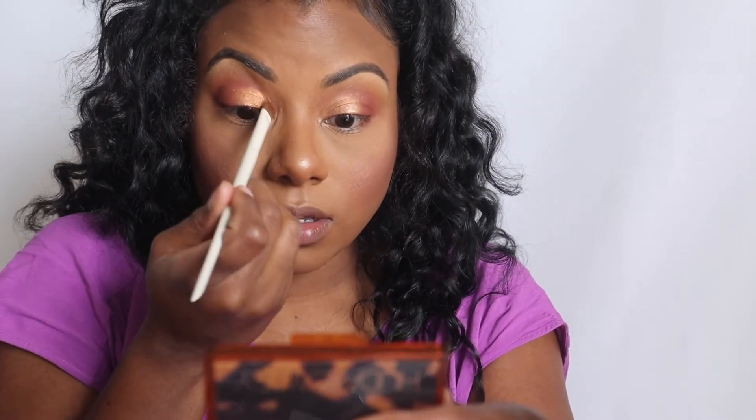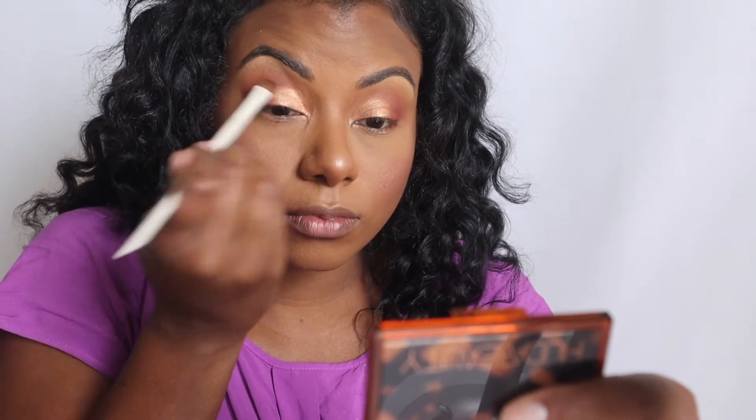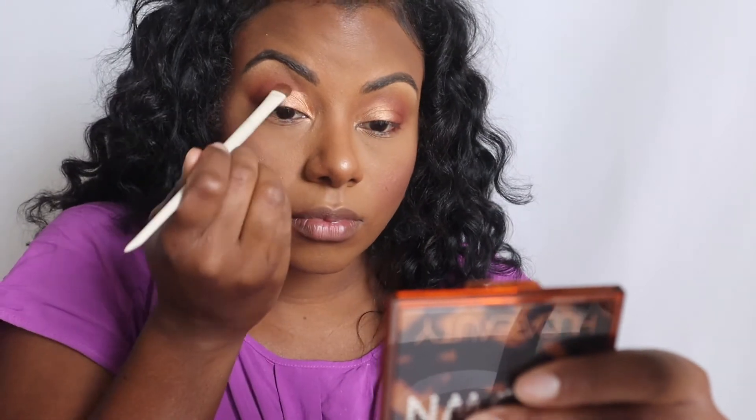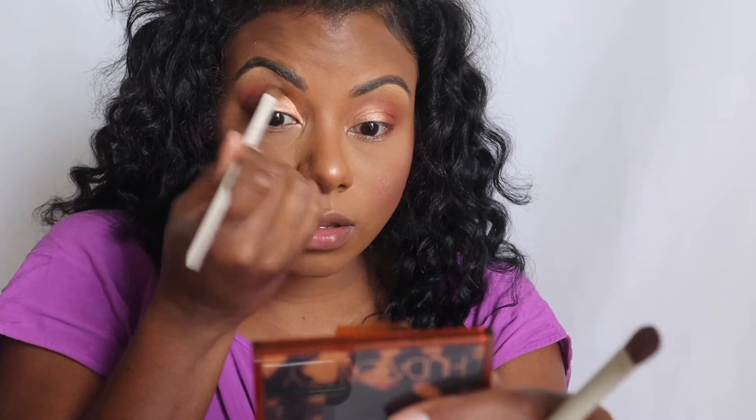I'm just going to spray my brush with Fix Plus and take the lighter shade from the Makeup Revolution palette, then blend that out. I'm going to use A20 as well — trying to use all the brushes — just going in here to blend that part out and add a little bit on this side.